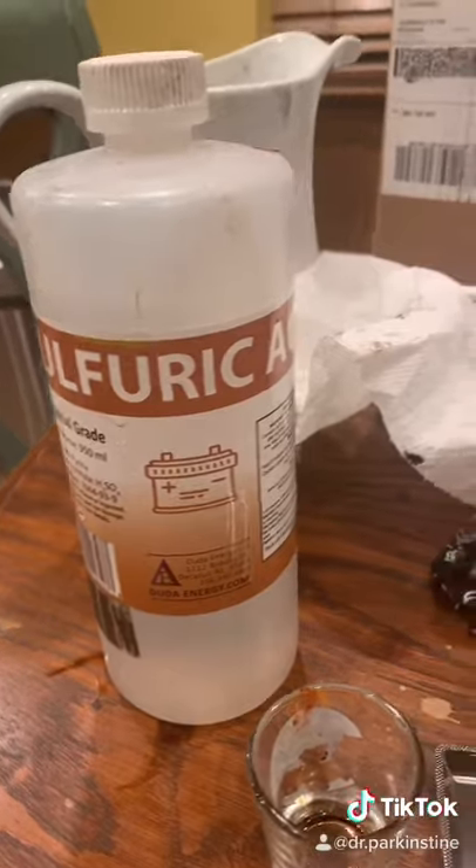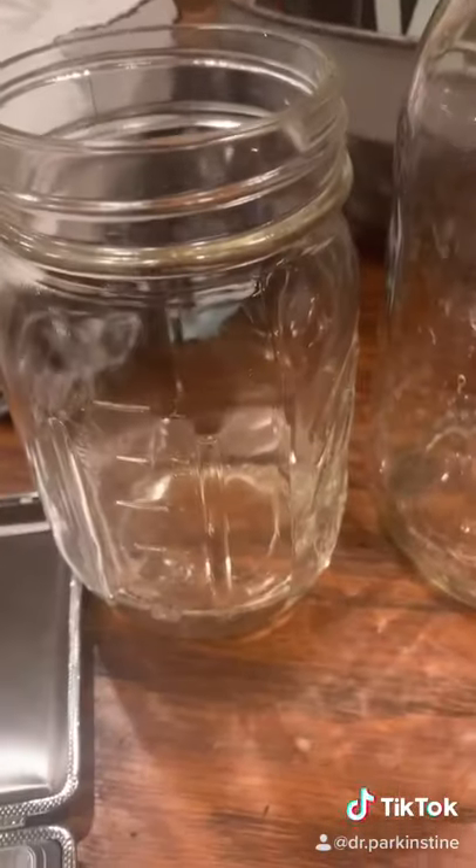Measure out 100 grams of sulfuric acid of 98% purity or higher. Measure out 825 grams of water and add your sulfuric acid to the water, not vice versa.